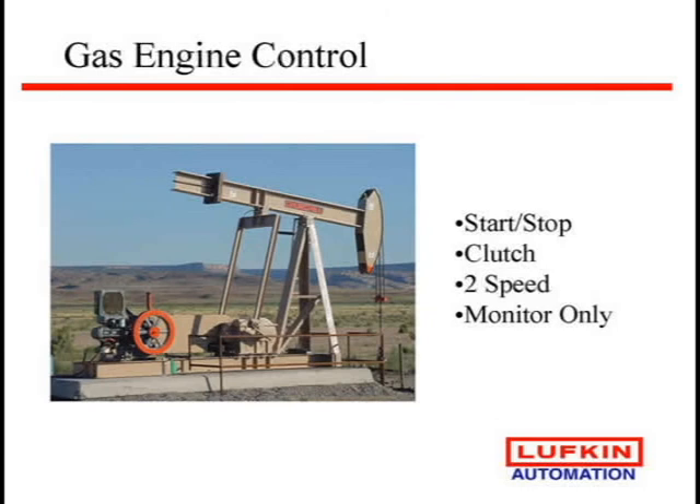You can look at working with your utilities to get some power savings through discounts. They used to give interruptible power discounts but aren't really doing that anymore; however, some offer peak energy discounts where if you reduce your power during a certain part of the day you get a discount. These controllers all have real-time clocks, so you can actually shut the well down for a little while — it usually doesn't hurt you. Fluid builds up, you turn it back on and pump the fluid off. It didn't cost you anything and you just saved a utility discount.